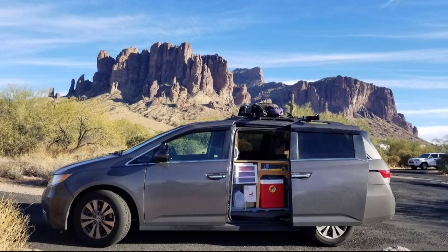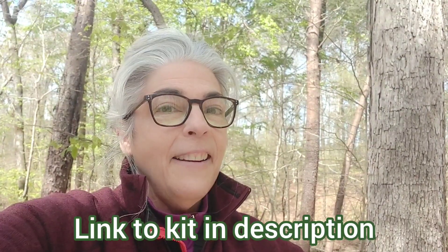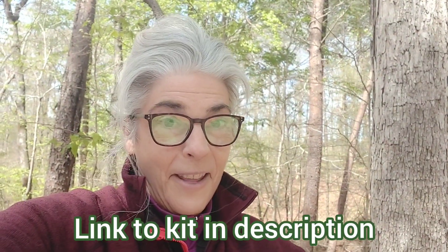I'm also going to add a bonus on the end — an eleventh item that we just can't live without. So if you're thinking about getting into minivan camping or maybe you're starting your journey now, here's ten things — plus a bonus — that we just can't live without. Here we go.